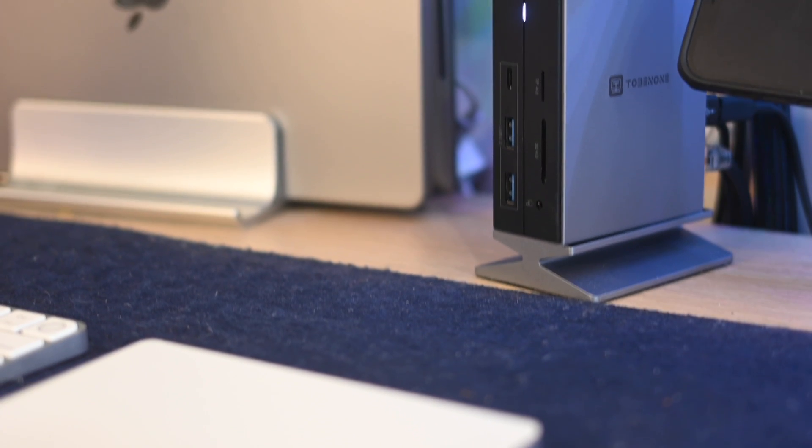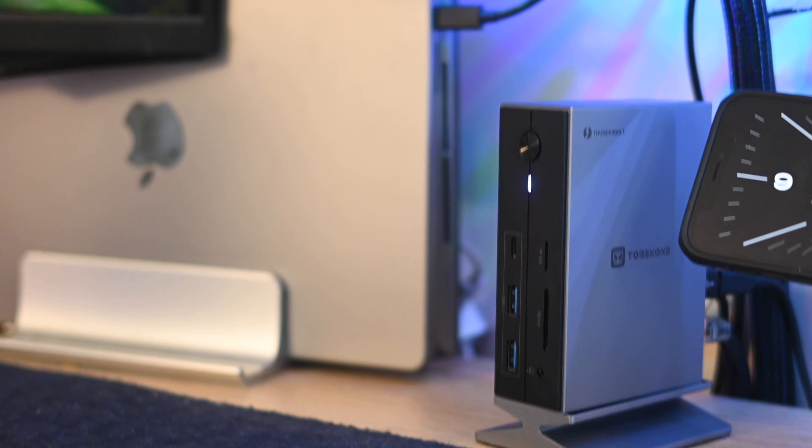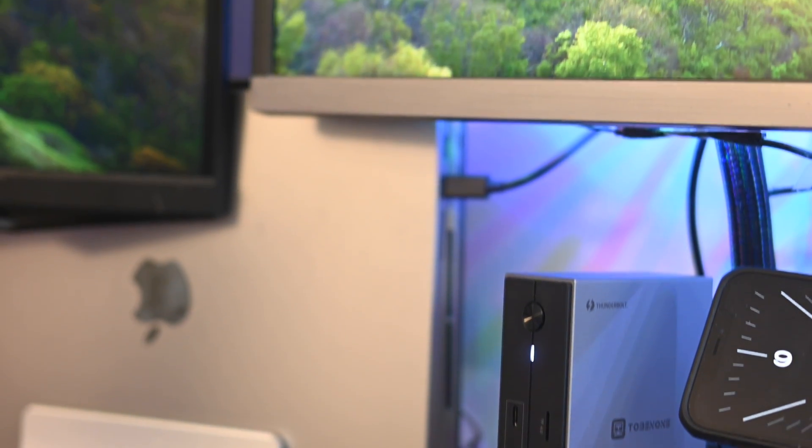Now even if your laptop had this many ports to accommodate all of these, do you really want to be unplugging and replugging every single thing every single time? I don't, and this is where something like this comes in handy. This is a Thunderbolt 4 docking station — you plug everything into that, then there's only one single cable that goes from the docking station to your laptop, and everything is connected including charging.